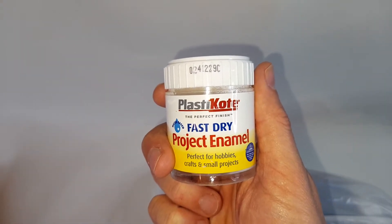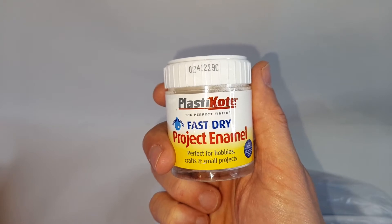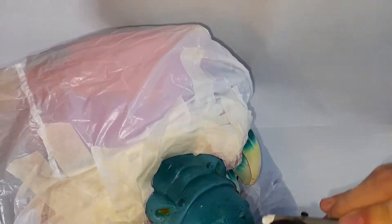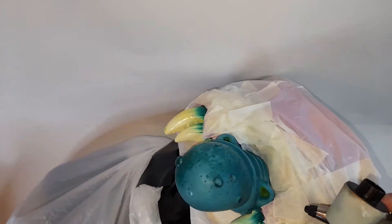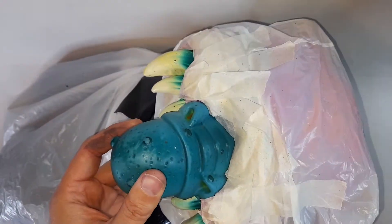Just before I begin painting — this is the paint I'm using: it's Plastic Coat fast dry project enamel.